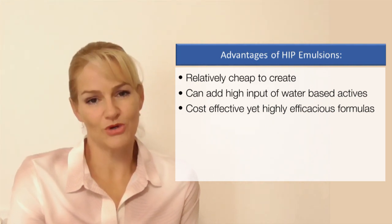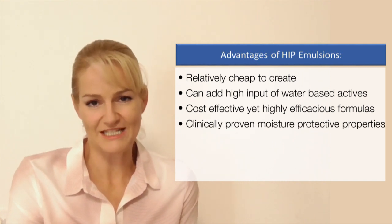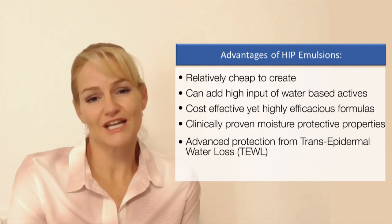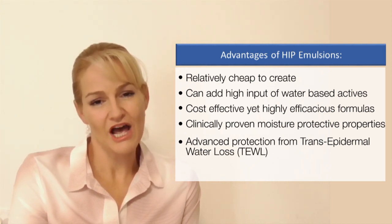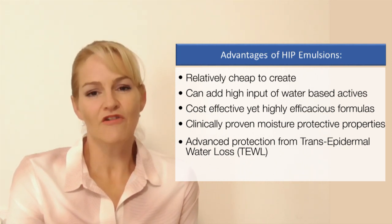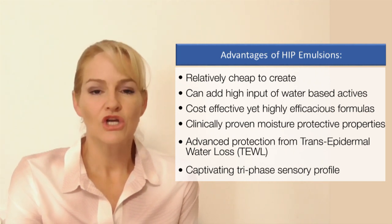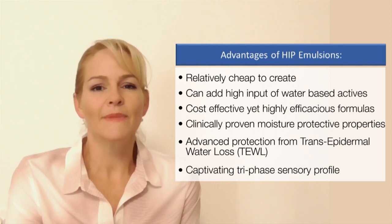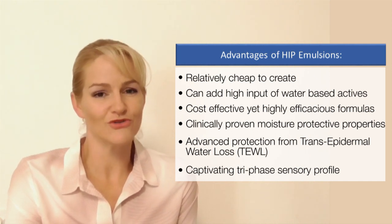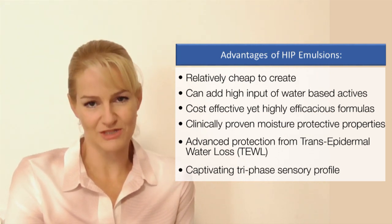Because these are water-in-oil emulsions, they also have clinically proven moisture protection properties. This means they provide advanced protection against trans-epidermal water loss for the best skin benefit and hydration results. Finally, the tri-phase feeling on application, during rub-out, and after application means you're captivating your consumer from start through use and then after prolonged use with the extended hydration these formulations provide.